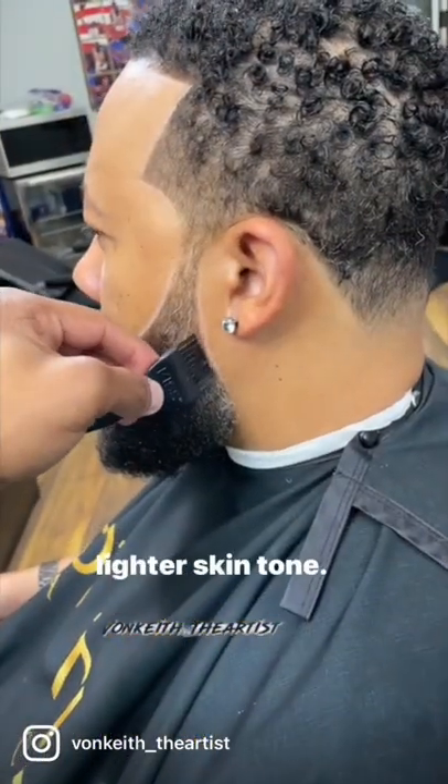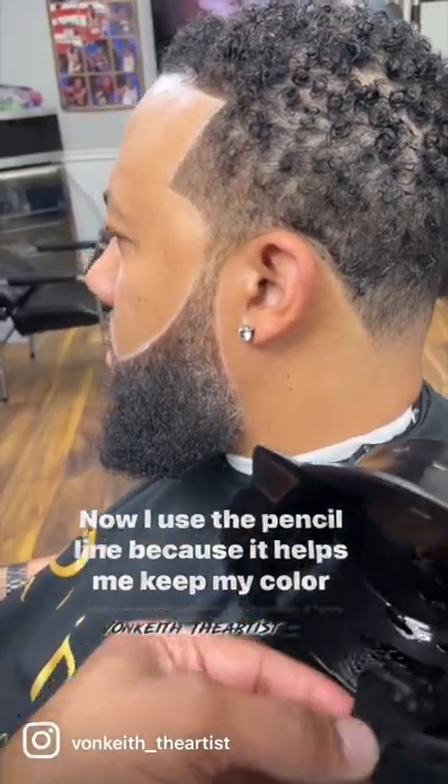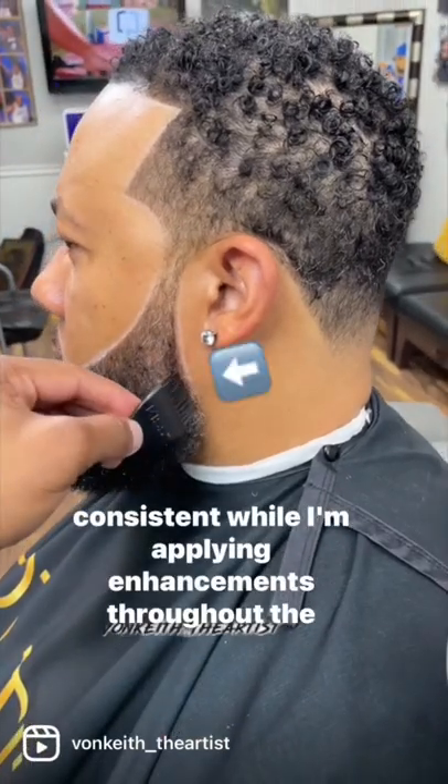I have a white pencil line on my mask because he has a lighter skin tone. I use the pencil line because it helps me keep my color consistent while I'm applying enhancements throughout the beard.